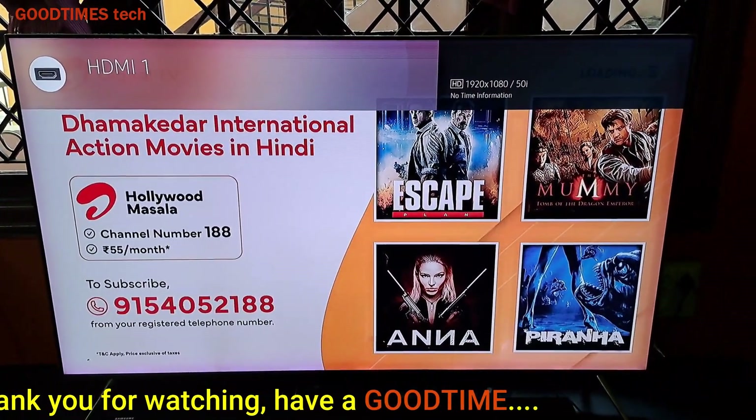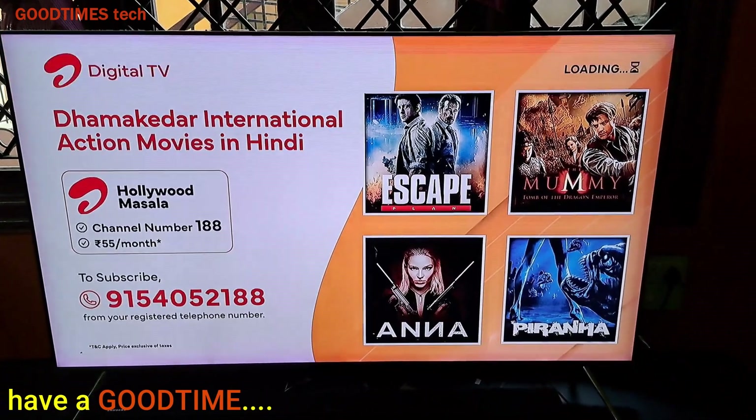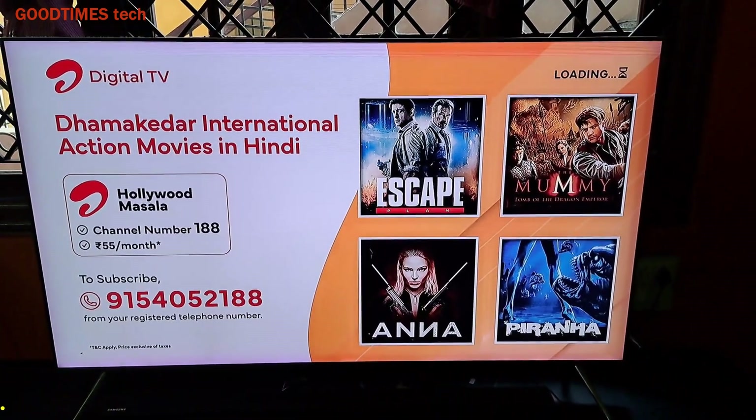If this video was helpful for you, kindly hit the like icon, share the video, and subscribe to our channel if you have not yet subscribed. Thank you for watching everyone, have a good time.